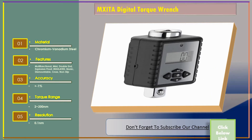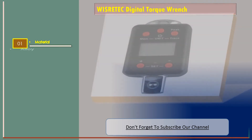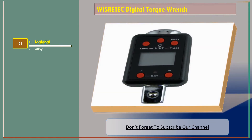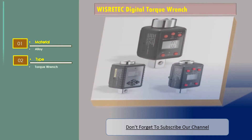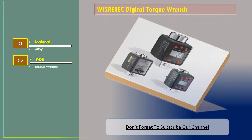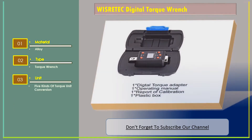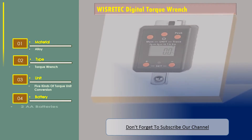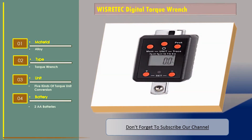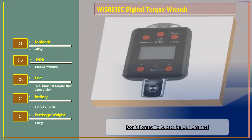Let's go for number two: WhisperTech Digital Torque Wrench. Material: Alloy. Type: Torque Wrench. Unit: 5 kinds of torque unit conversion. Battery: 2 AA batteries. Package Weight: 1.0 kilograms.